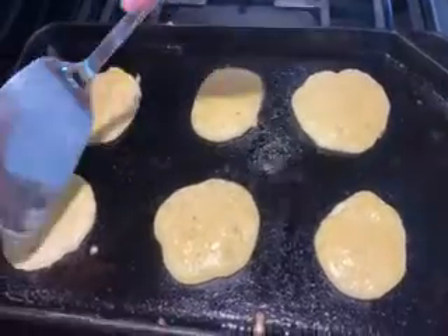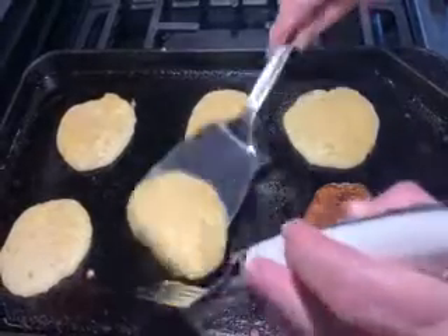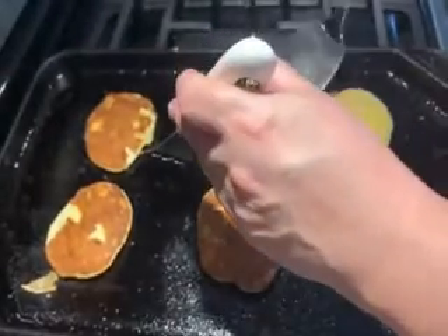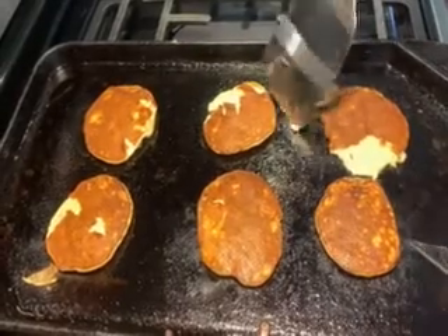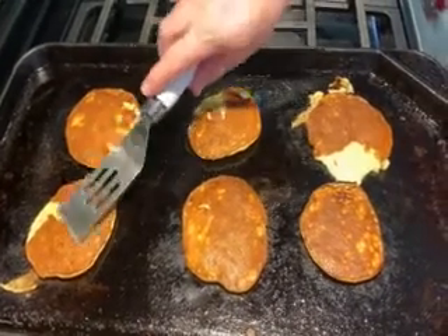These are ready to flip. The edges are set, they're a bit bubbly and looking a bit drier, so we're just going to delicately flip these over. Sometimes it's helpful to have two spatulas. You've got to really let these guys set or they won't cooperate when you flip them. I made one too big and it didn't want to flip. Let these cook just a little bit on the other side because they're mostly cooked by now anyway.